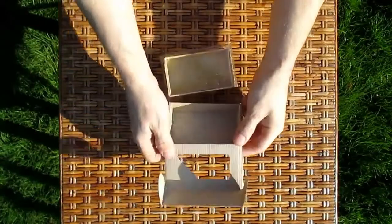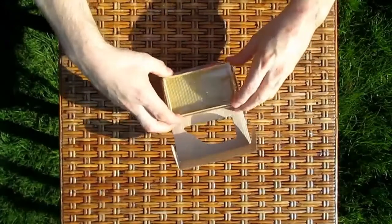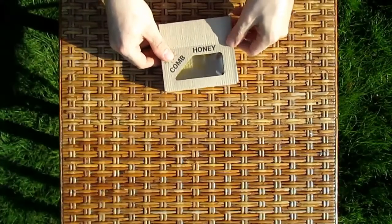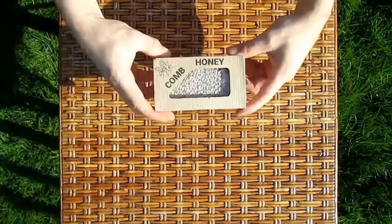And now put it into the box. And there it is — a piece of the hive ready to give away or sell. Not cut, spun or heated. Just completely natural comb honey.